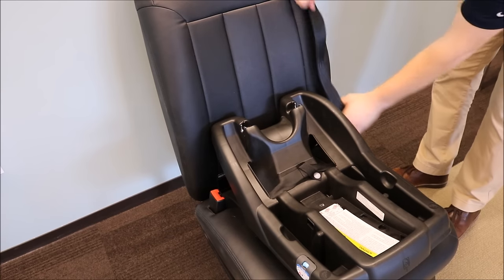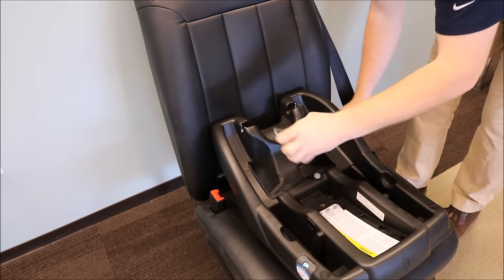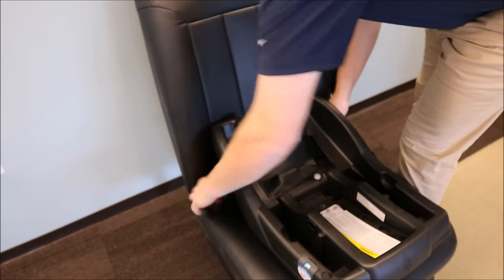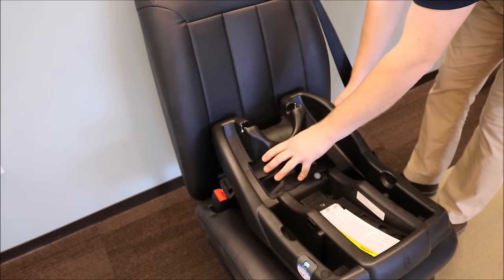Next, buckle the seat belt through the belt path on your infant car seat base. The vehicle seat belt should lie flat and not twisted on the car seat base.